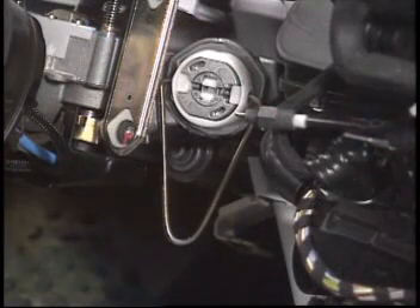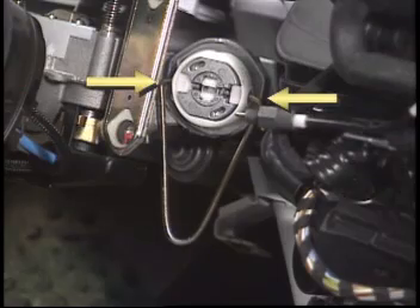To save yourself some trouble, it's a good idea to insert the tool into the switch to prevent it from turning with the lock removed.